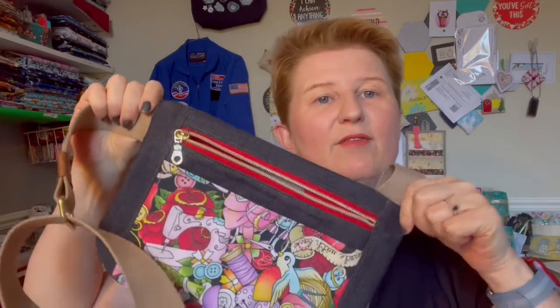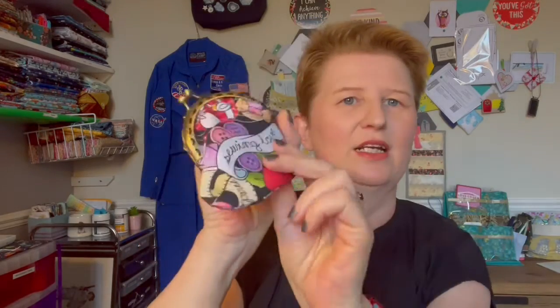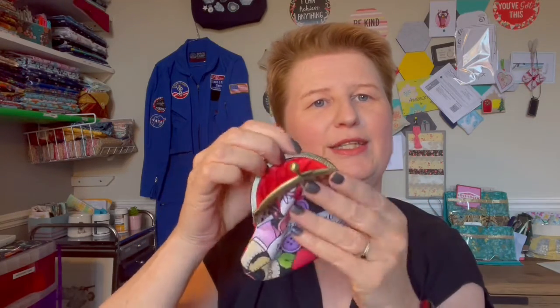Last time I showed you this beautiful bag that Diane from Spencer Og sent me because I put in a bid for Dementia UK - a beautiful bag which I was really delighted with. This week I've made myself a little matching sewing glove coin purse with a clip clasp to go with it.